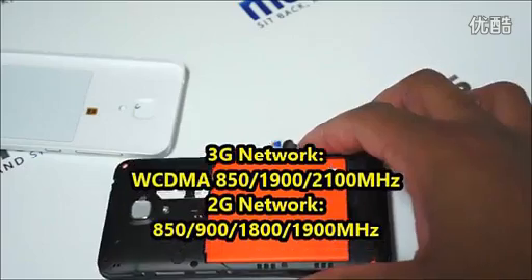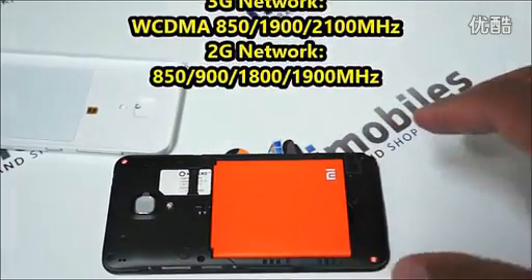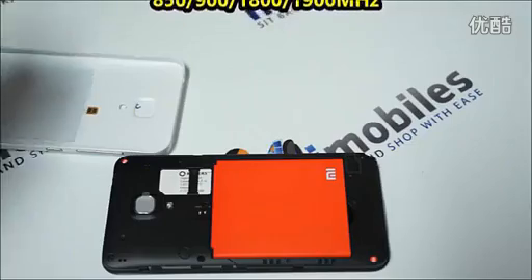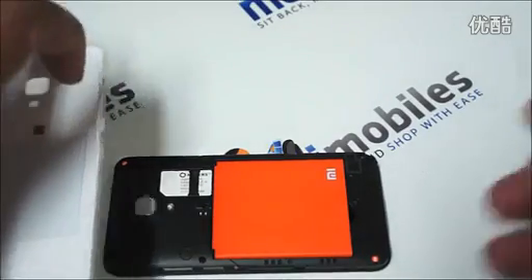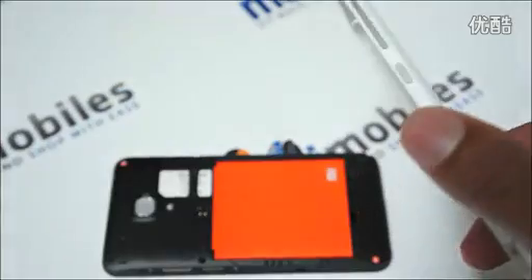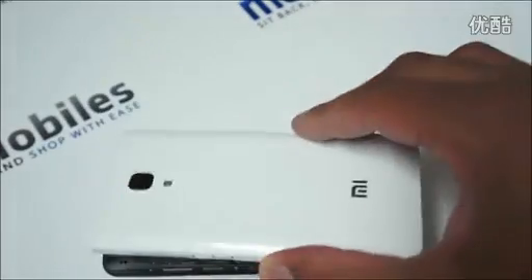In terms of networks, for 3G it has the 900, 1900, and 2100 MHz bands, so it will work everywhere in the world. I personally tested it with Rogers and Telus, so it will work on all Canadian and US networks.